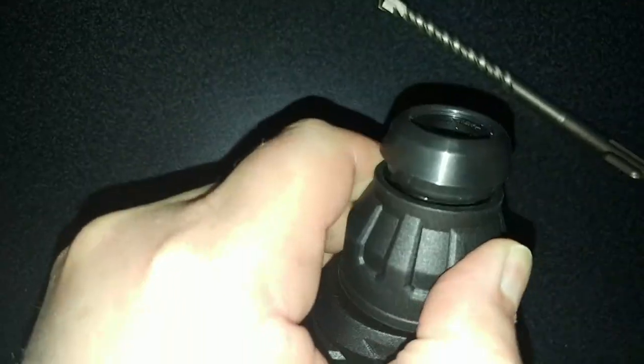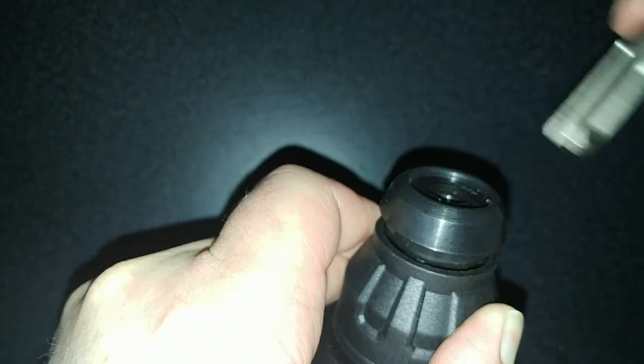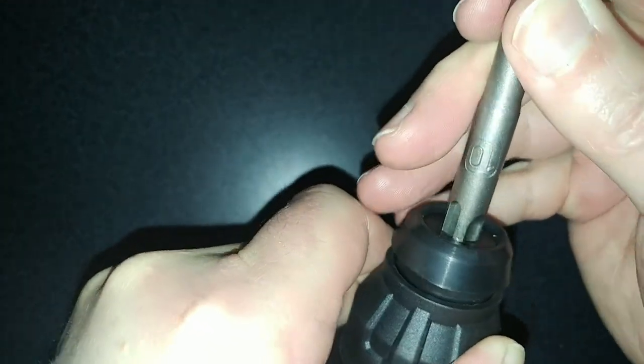So let's see how this thing works. You basically pull back on this top, place this in until it locks. Turn it, it locks, let go — now it's in.